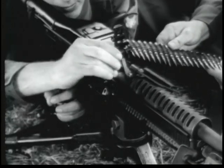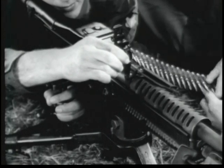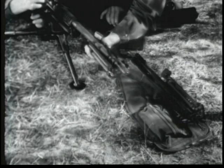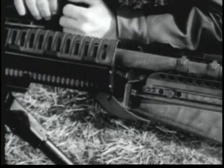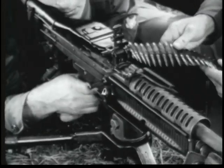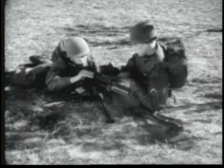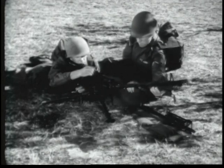To change the barrel, the gunner raises the barrel locking lever. The assistant gunner withdraws the barrel by grasping the bipod legs and inserts the new barrel into the receiver. The gunner then lowers the barrel locking lever and the barrel change is completed. Barrels are changed in a matter of seconds. Frequent changes avoid overheating and increase the effective sustained fire capability of the gun. Saving your barrel may save your life.